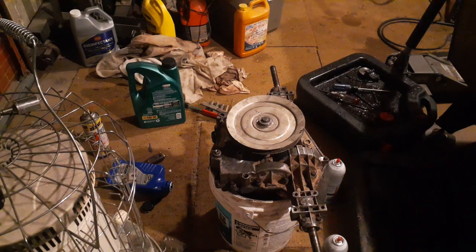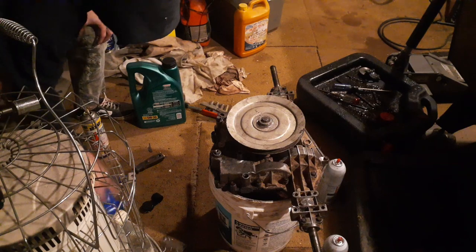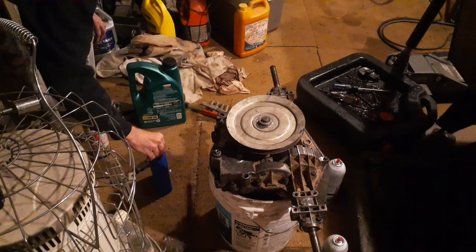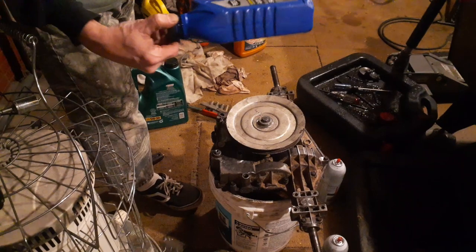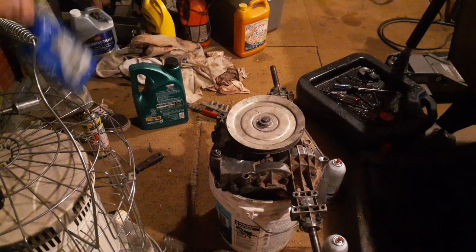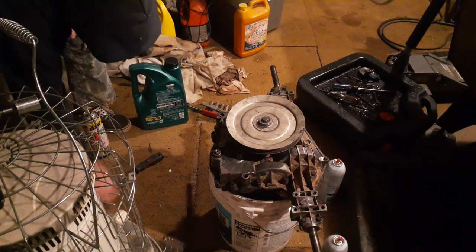I tried to put the clip on. Was it last night? I believe it was last night. I finished putting it together and all that stuff and I just used cheap Super Tech 2050. It's a little thicker oil. It's not as thick as that 90-80.